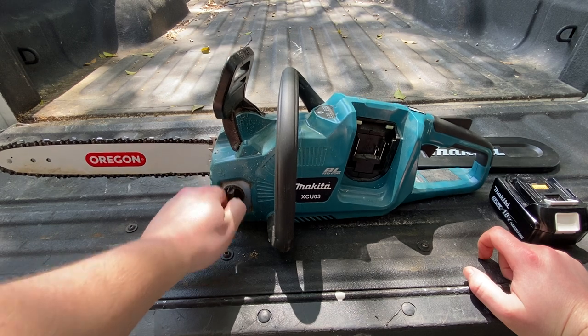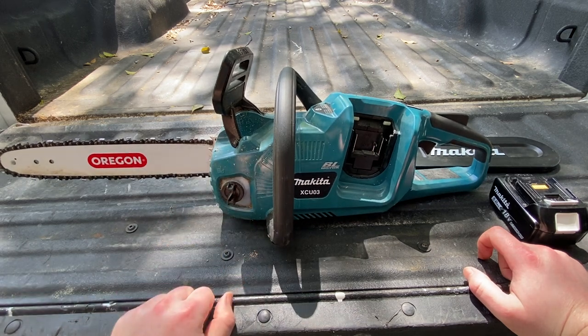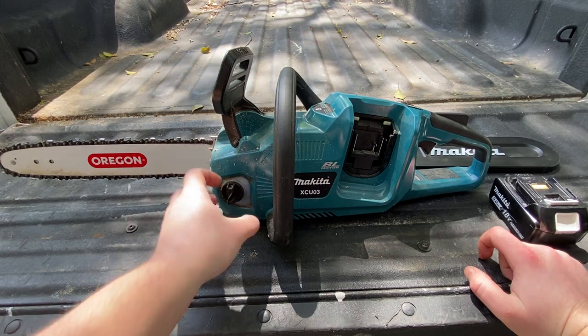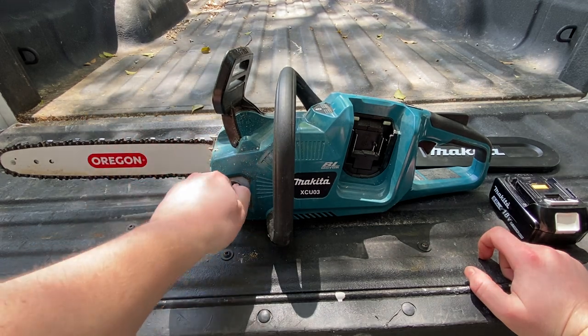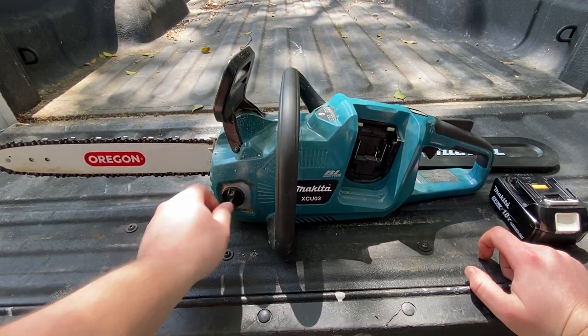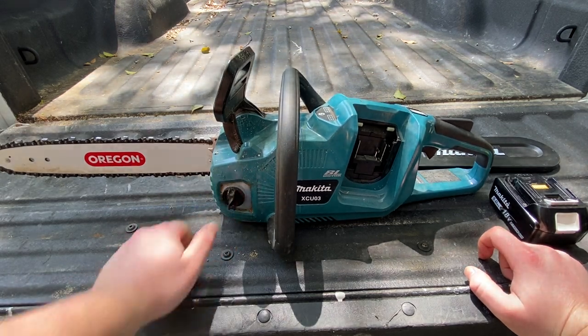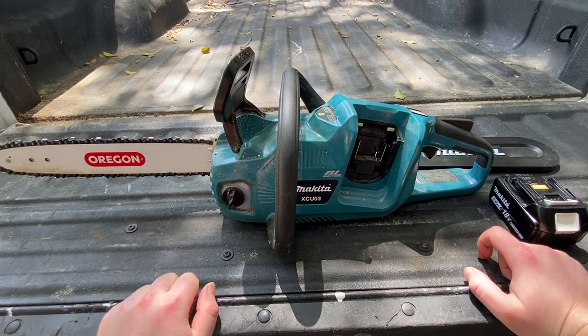I also wish this lever on the oil reservoir was a little bit bigger. Once it's sucking oil out of there, this gets really hard to turn with just two fingers. I generally have to grab a screwdriver or something like that to get it off — it can be a little tricky.